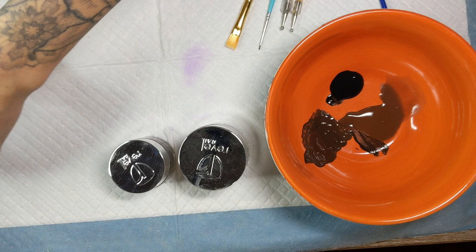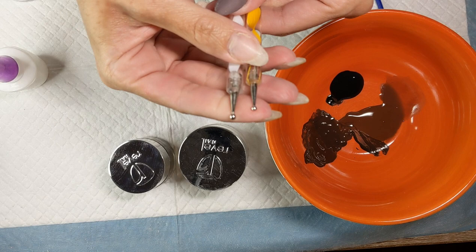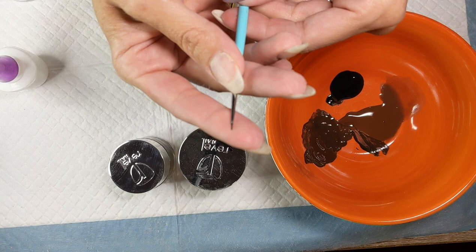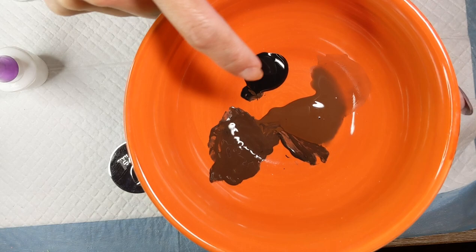To do the tortoise shell, I like to use a dotting tool instead of paintbrushes — I had them out in case I needed to do any fine tuning but I didn't actually end up using them at all. I have black, brown, a mix of black and brown, plus a very watered-down brown so that it's a little bit more transparent.